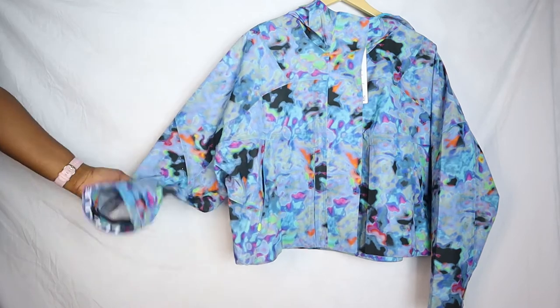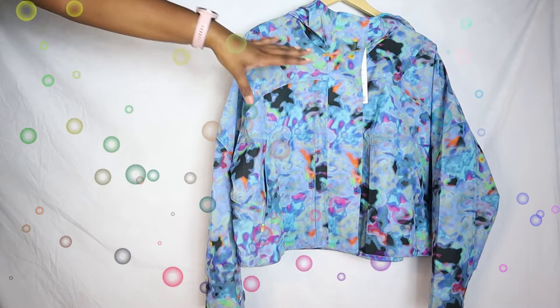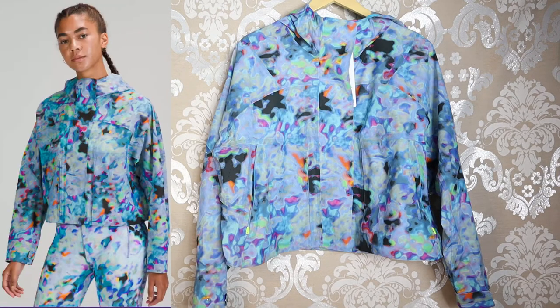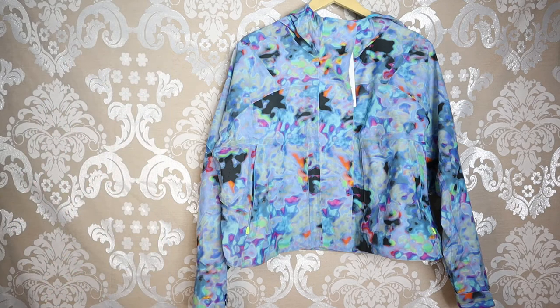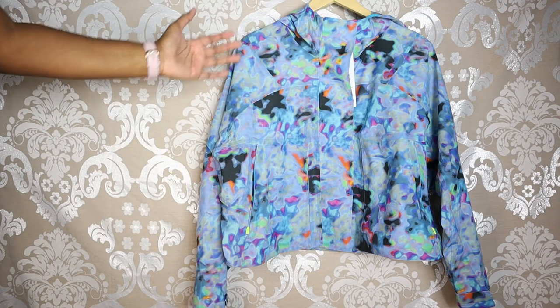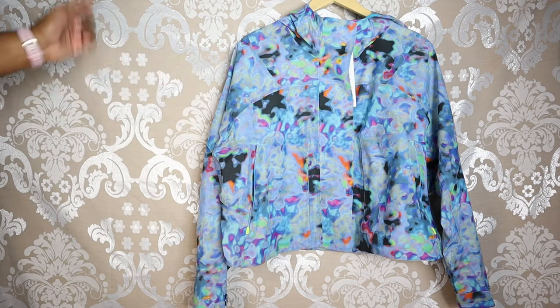I absolutely love this print. To me it just looks like a car wash kind of threw up on my jacket, but I actually love that. One thing about this print is that looking at it online it looks a lot brighter — the colors look more bold and punchy — but in person it's actually more of a muted multi-color mix. It definitely looks better in person than it does online.